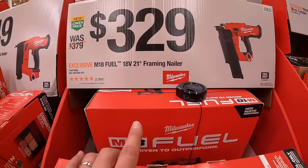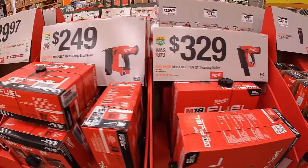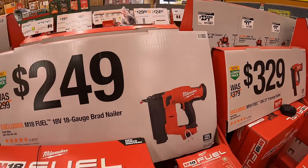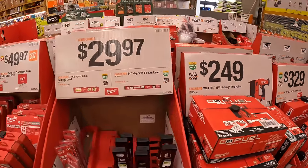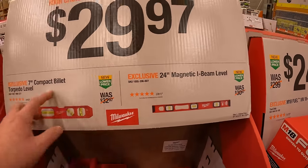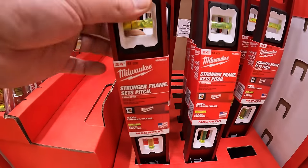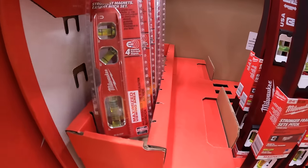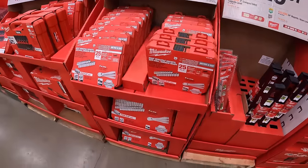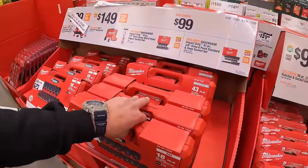$329 for their 18 volt 21 degree framing nailer. $249 for their 18 gauge brad nailer. Both of those are M18 fuel. $29.97 for the 24 inch magnetic I-beam level, or the same price for the 7 inch compact billet torpedo level — which I have, it's a fantastic magnetic level. I'm actually going to pick that up today. They are sold out at my Home Depot in McHenry, but we are in Crystal Lake, Illinois, and they actually have these in stock still.